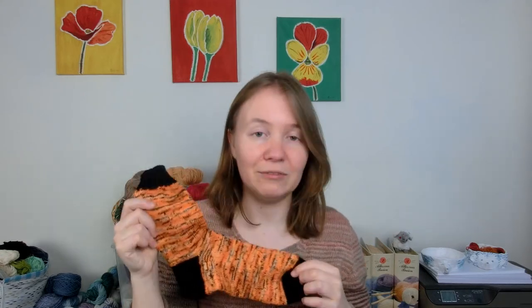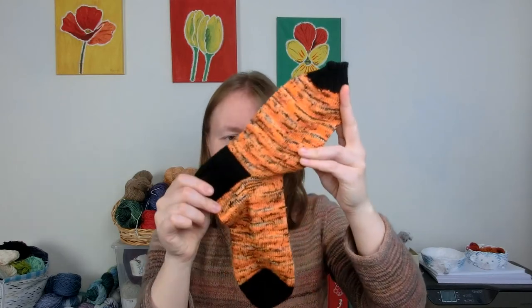I know why I don't usually use contrasting colors for toes, heels, and cuffs — because I don't like weaving in ends. By doing something that looks as simple as this, it just gives you six extra ends to weave in on a pair of socks, which are completely unnecessary in my opinion.